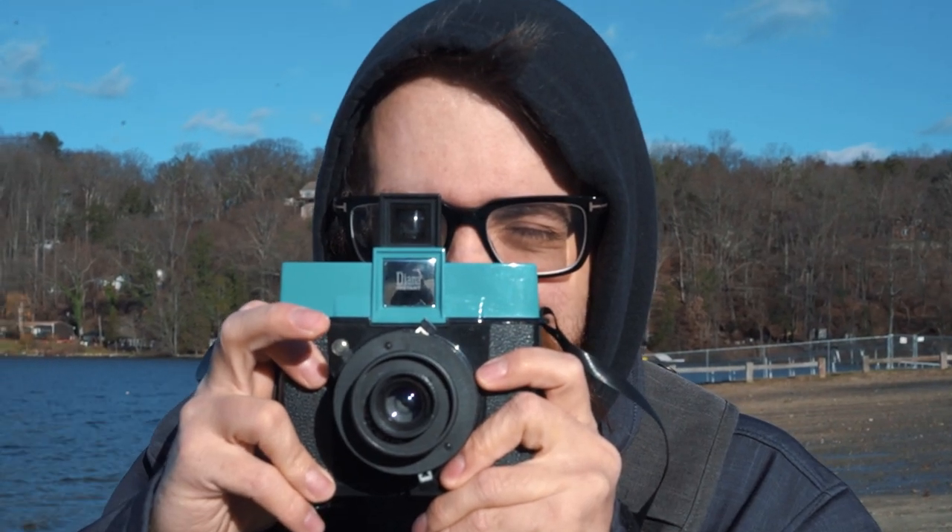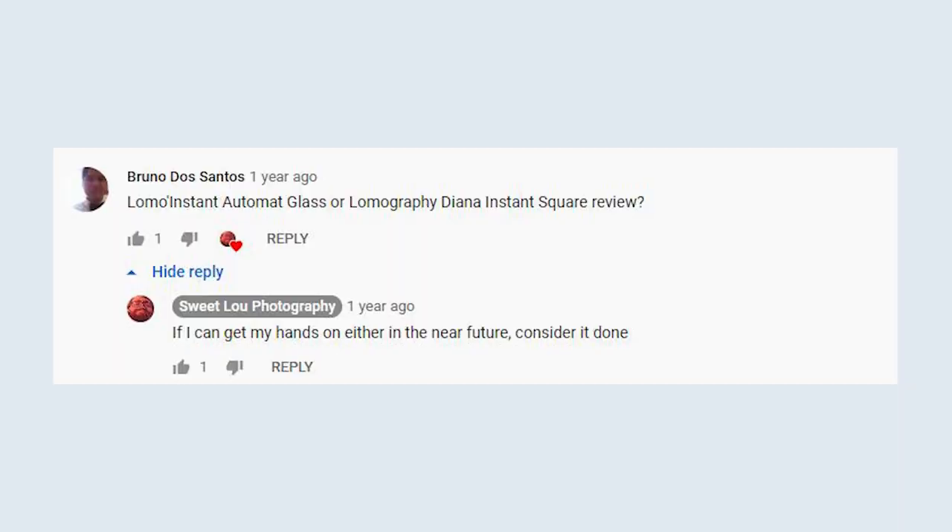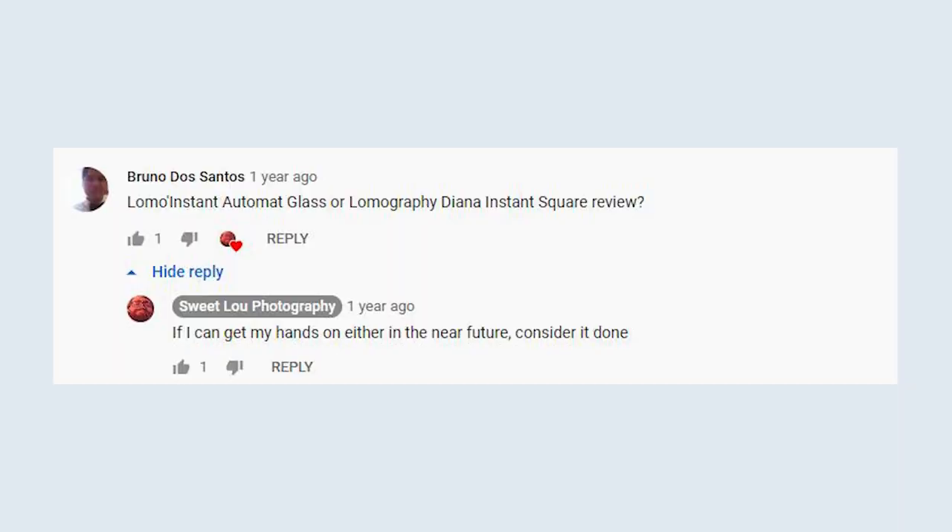So this is a camera that a lot of people have asked me to review, and people have been asking for a long time. Sorry it took longer than the entire history of humanity. My dear friends over at Lomography were nice enough to hook me up with a loaner Lomography Diana Instant Square.